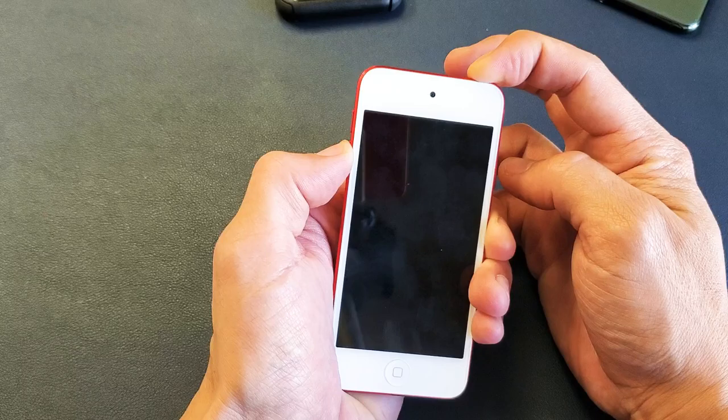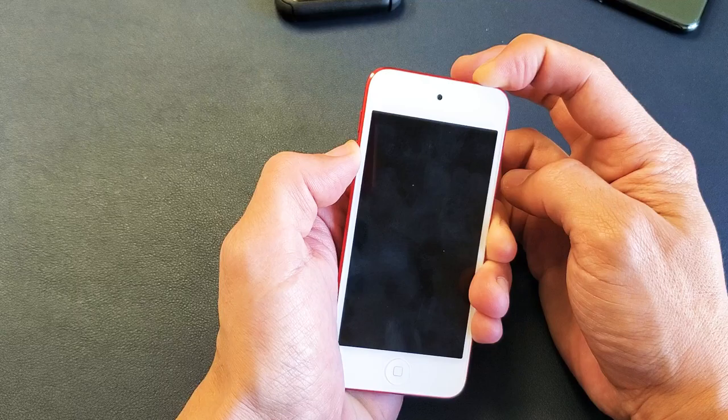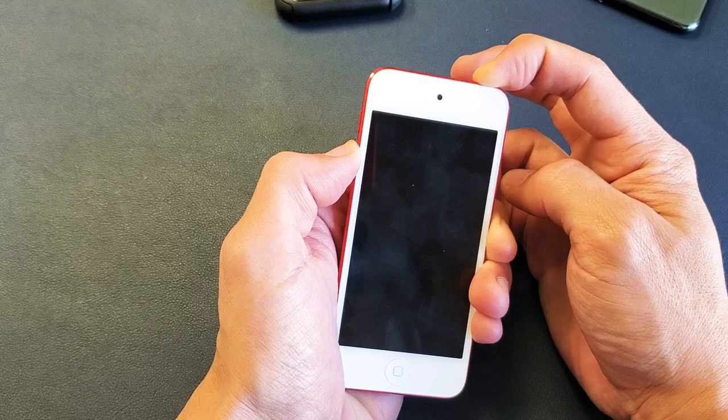One, two, three — press and hold. Holding on to both the Power button and Volume Down because it's a 7th generation. I'm going to continue to hold. I'm just going to keep holding until I see an Apple logo appear. Go ahead and let go and it should boot back up.